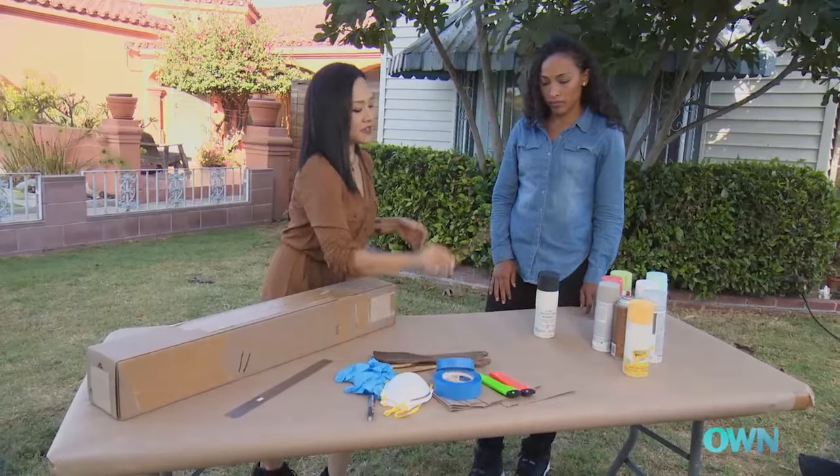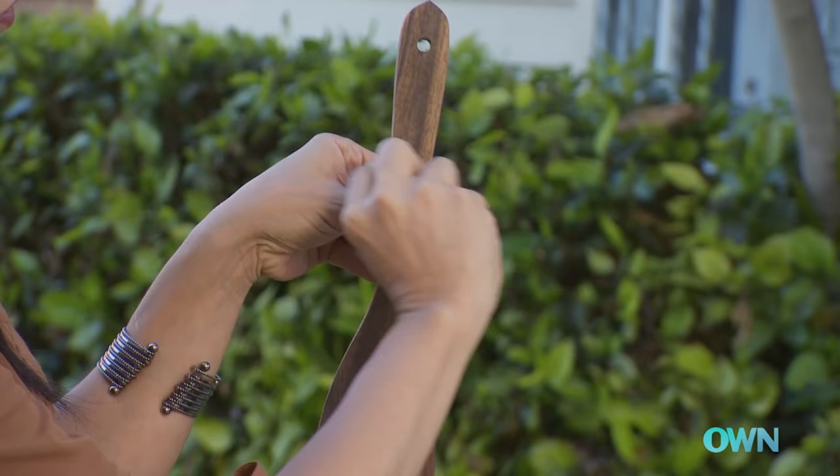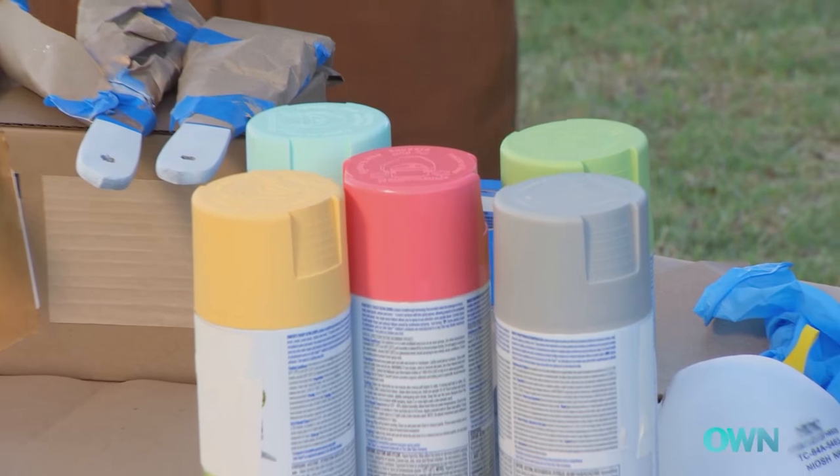What we're going to do is three colors on just the handle of each utensil — a gold stripe, a white stripe, and one of these five colors here.